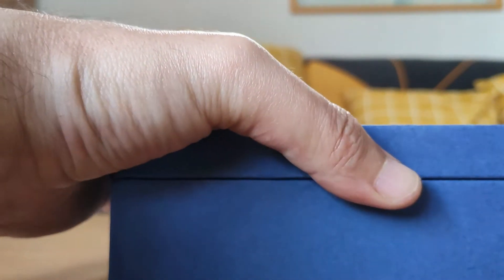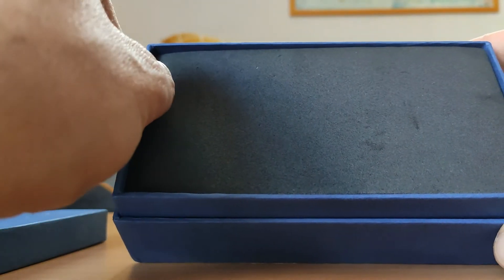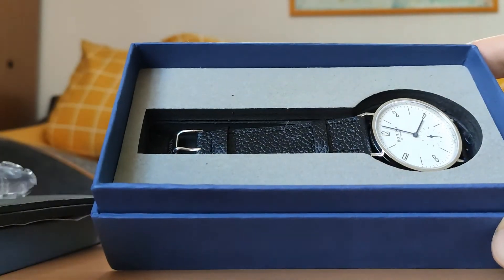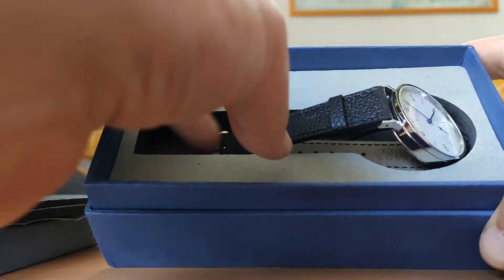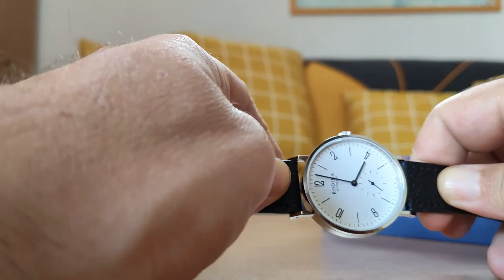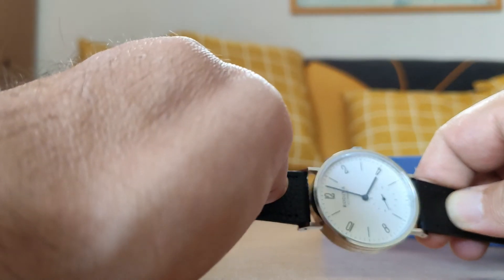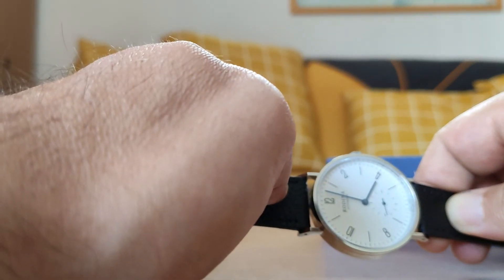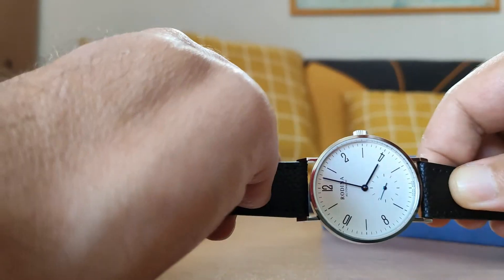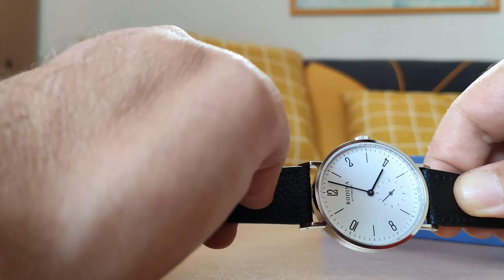Una vez que abrimos la caja de cartón nos encontramos una segunda capa que al abrirla nos muestra el reloj. Es un reloj muy bonito que seguramente reconoceréis en sus líneas: es un homenaje, o bueno, una copia con otra marca al Nomos Tangente. Es un reloj muy plano, como veis, bastante bien acabado para su precio. Me ha costado menos de 60€.